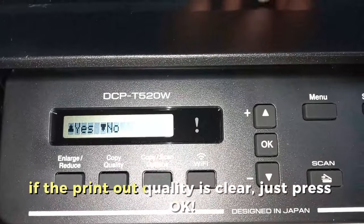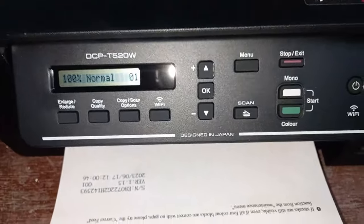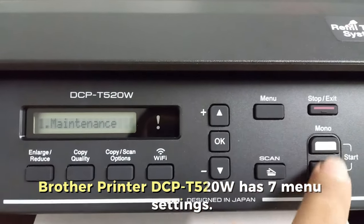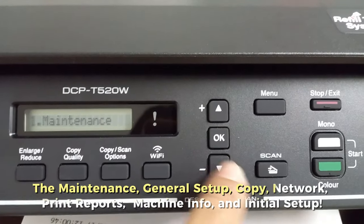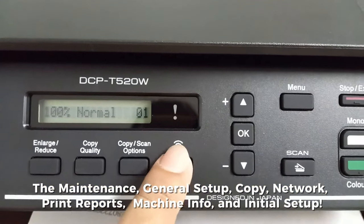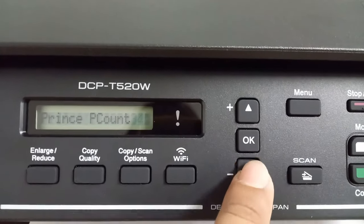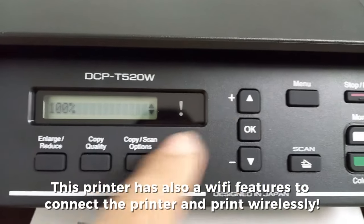If the printout quality is clear, just press OK. The Brother printer DCP-T520W has 7 menu settings: Maintenance, General Setup, Copy, Network, Print Reports, Machine Info, and Initial Setup. This printer also has Wi-Fi features to connect the printer and print wirelessly.